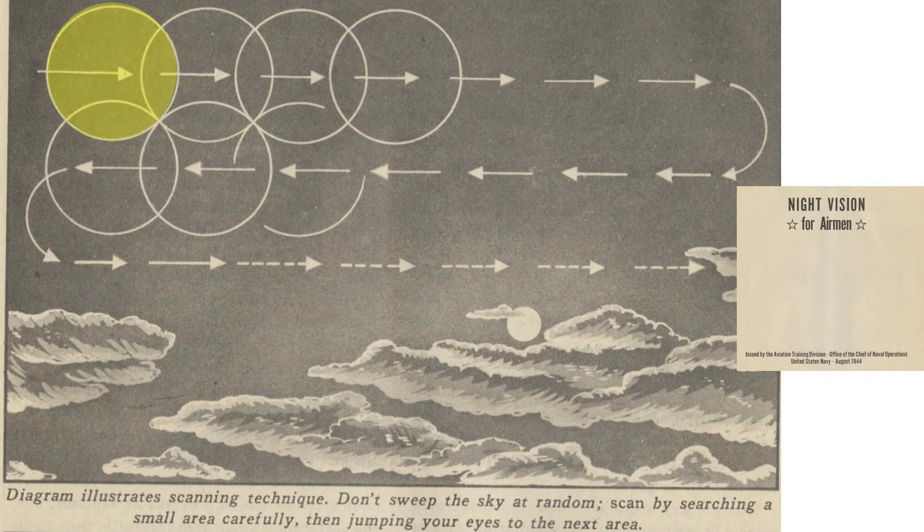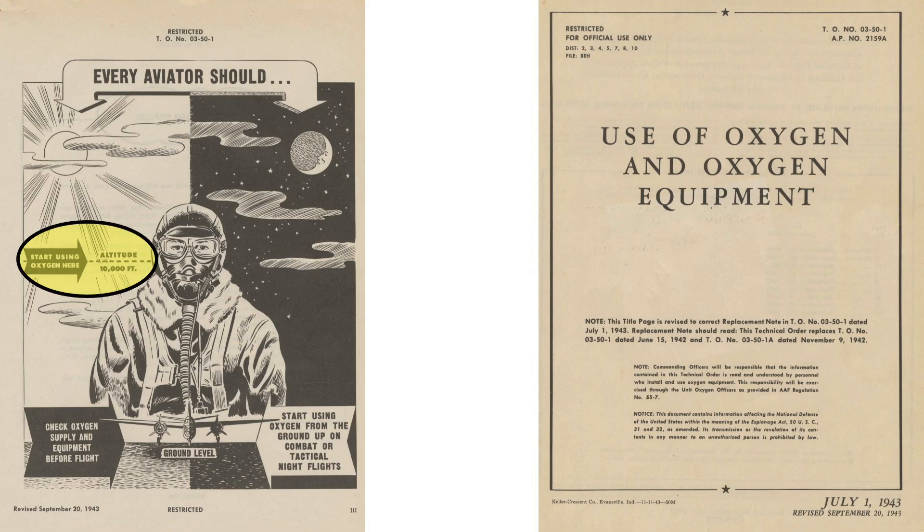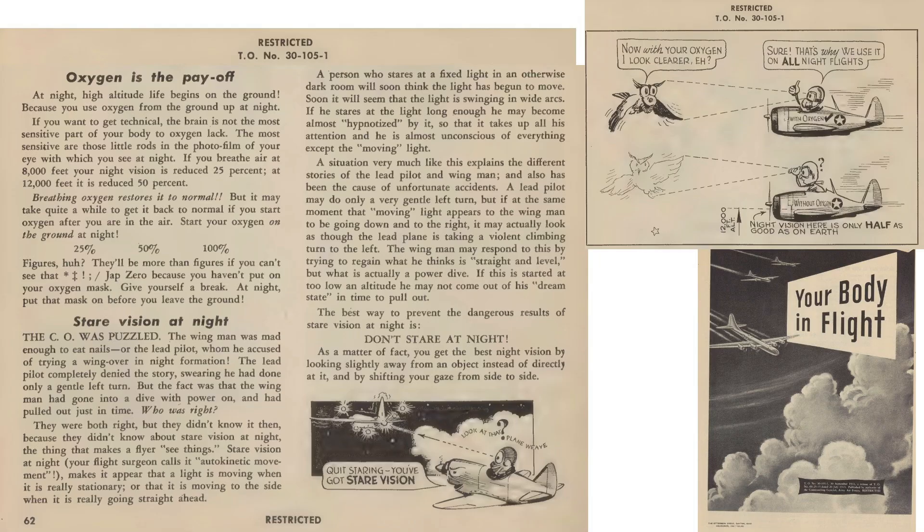Scan by viewing a small area, then jump your eyes to the next area following a methodical path. Air crews should start using oxygen when at altitudes above 10,000 feet or at night, as defined in a 1943 Use of Oxygen and Oxygen Equipment document. Vision is strongly dependent on oxygen intake levels — night vision is reduced by 25% at altitudes of 8,000 feet and 50% at 12,000 feet. There is no degradation to night vision if on oxygen.